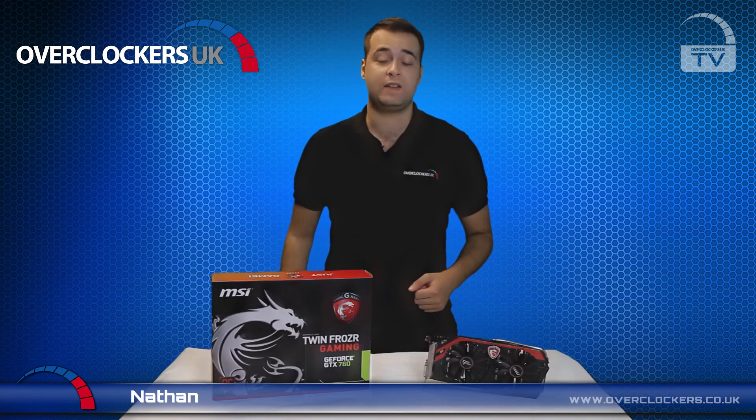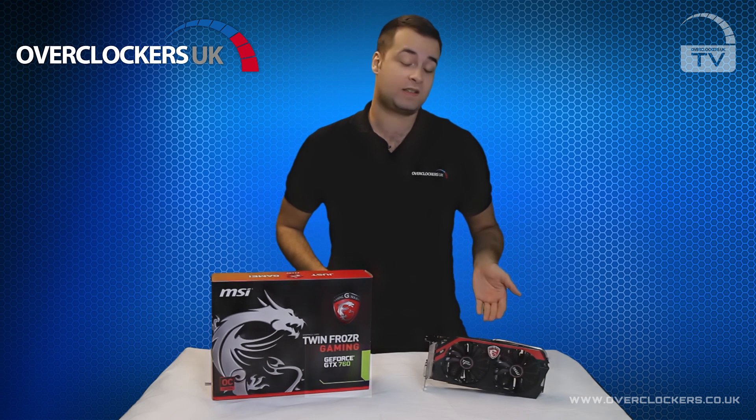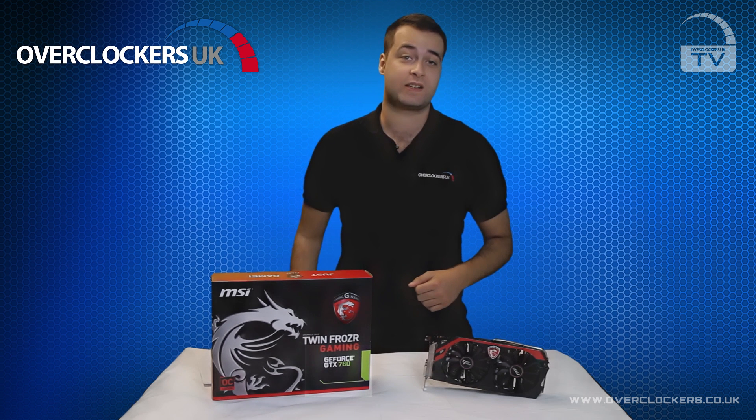Hello and welcome to OCUK TV. Today we're going to be looking at the brand new NVIDIA GTX 760 graphics card. This is NVIDIA's new mid-range graphics card to replace the old GTX 660.